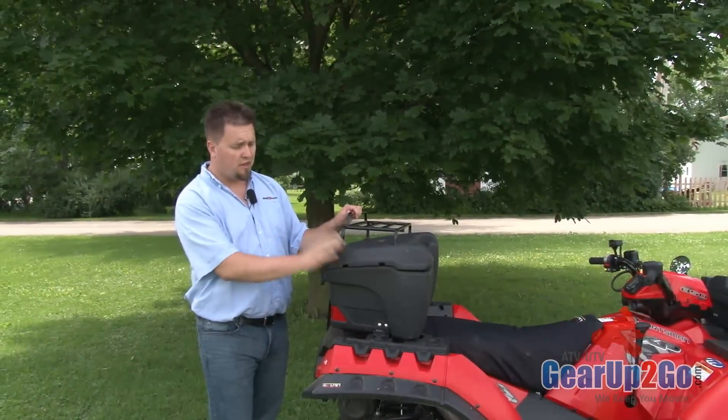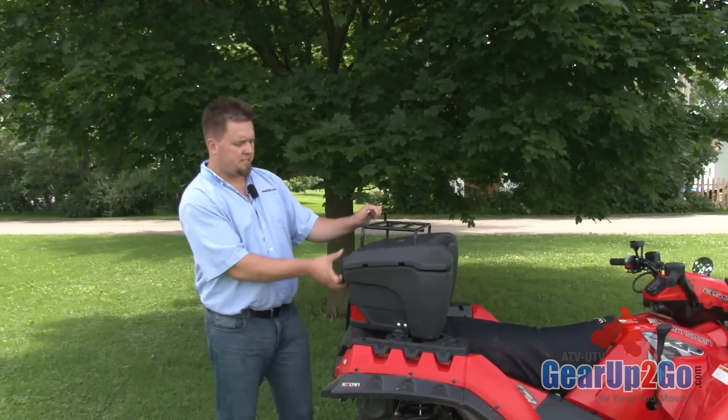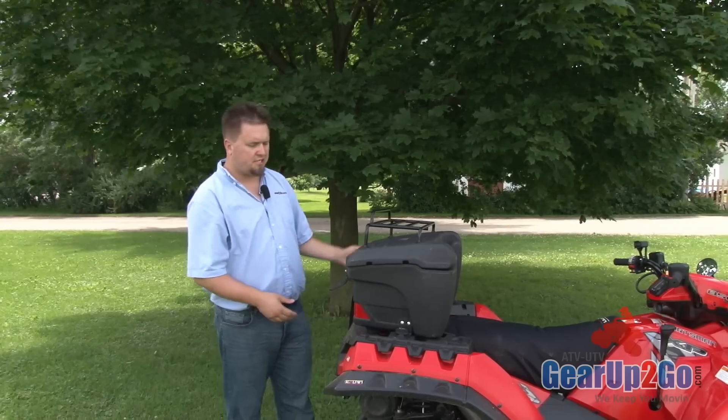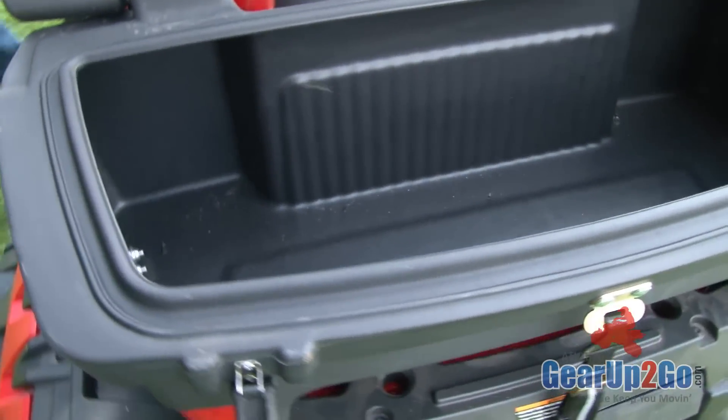This box is selling very well. Lots of customers are really happy with it. It's a very, very strong box. It does come with the removable latches and water-resistant interior.